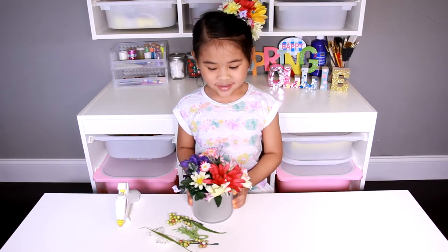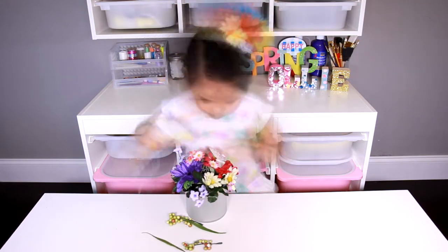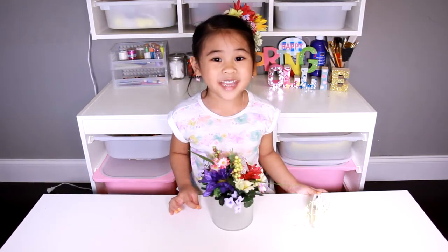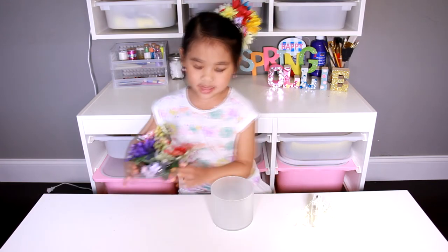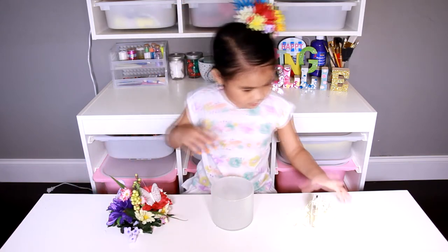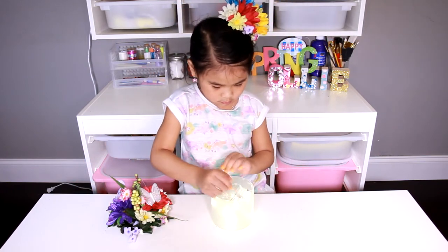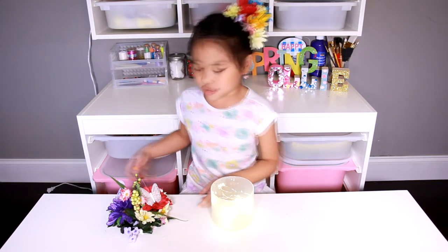Yay, it's done! Now you can put the decorations on. Now put the cap back on and you're done!